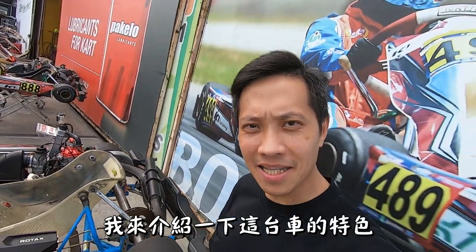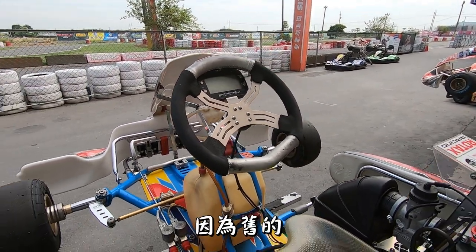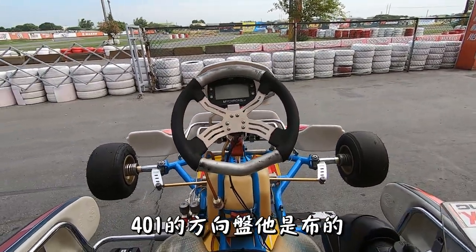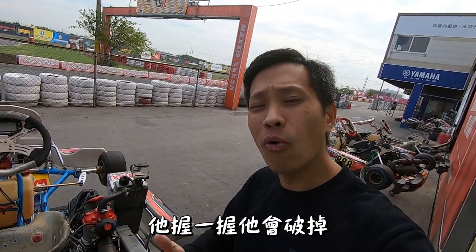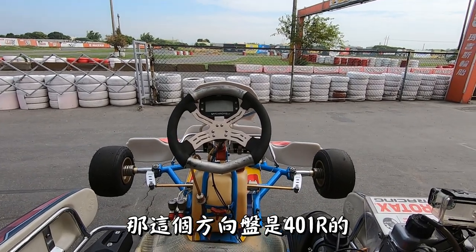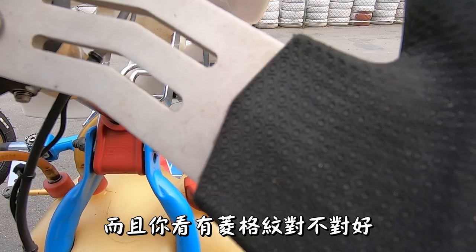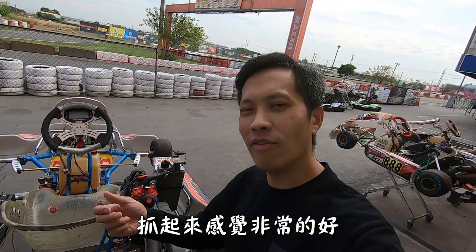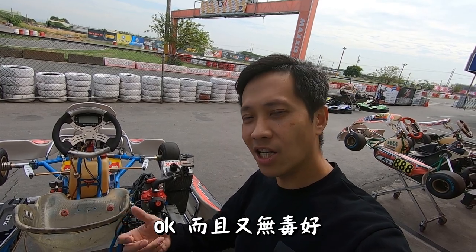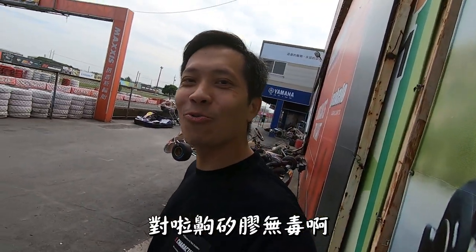I'll introduce this car. This car — the steering wheel. Because the old 401 FAA steering wheel is wooden, it will break. The steering wheel on this 401 FAA is a little bit better.